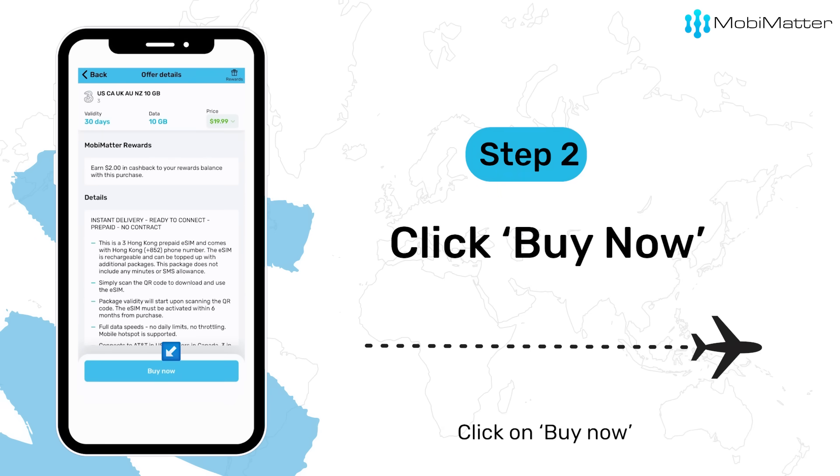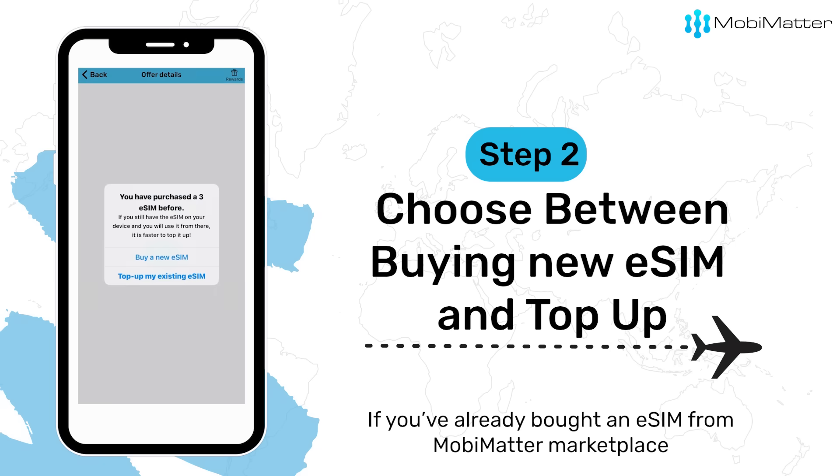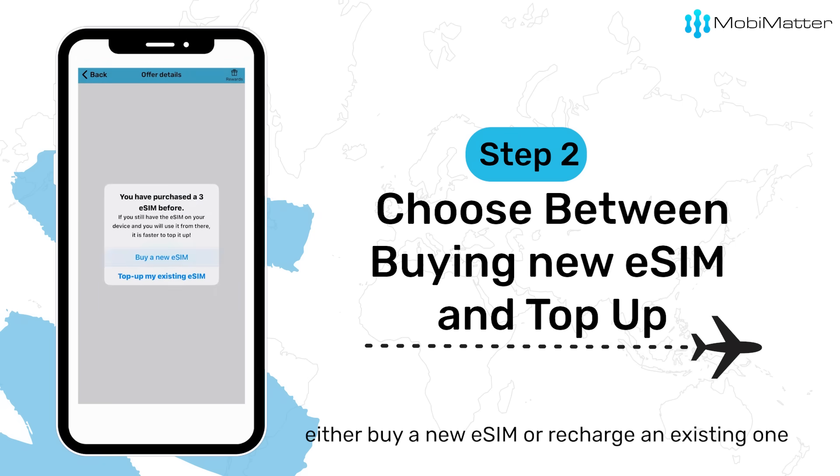Step 2: When you're ready to make your purchase, click on Buy Now. If you have already bought an eSIM from MobiMatter Marketplace, you will see the option to either buy a new eSIM or recharge an existing one.